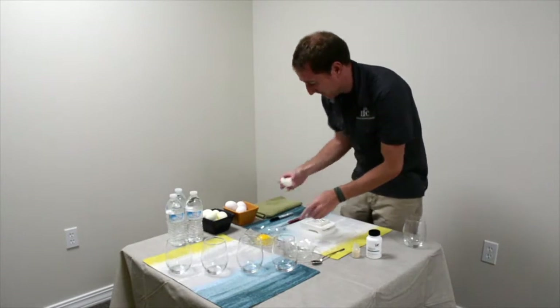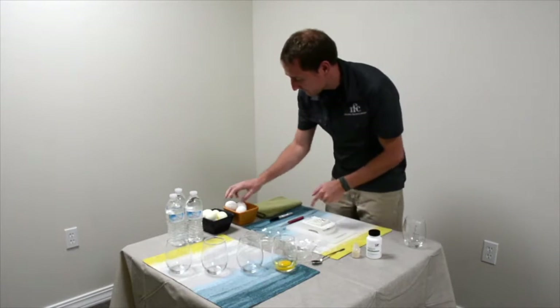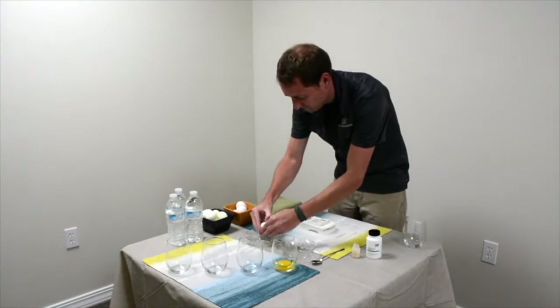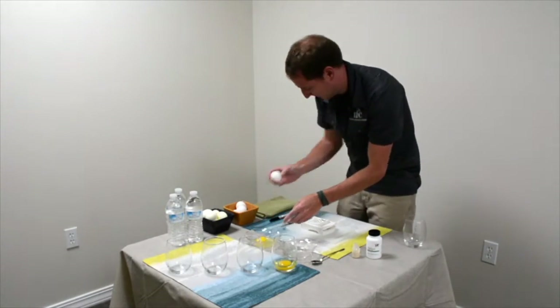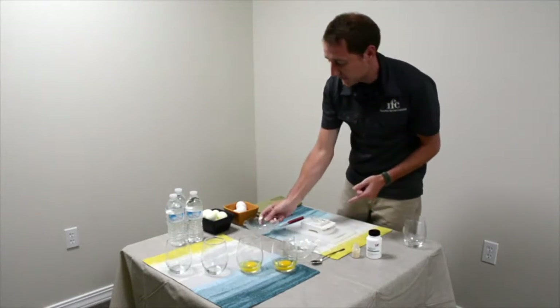This will be a two-part experiment showing the effect of protease on pasteurized eggs, both uncooked and hard-boiled. The experiment has been set up to show the digesting potential of protease and not the quantitative hydrolyzation of protein.